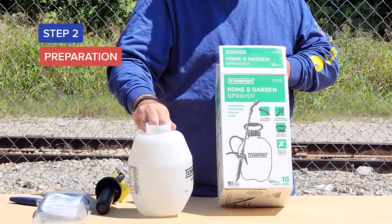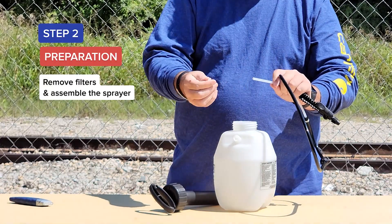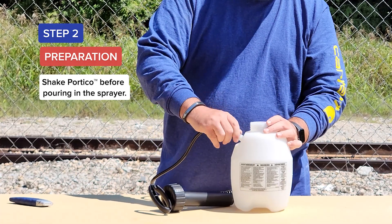Step 2: Preparation. Remove filters and assemble the sprayer. Shake Portico before pouring it into the sprayer.